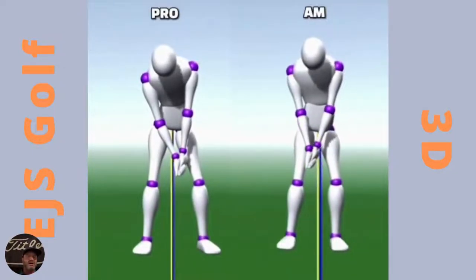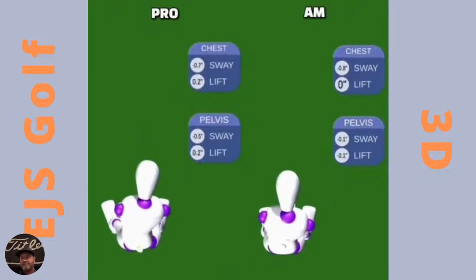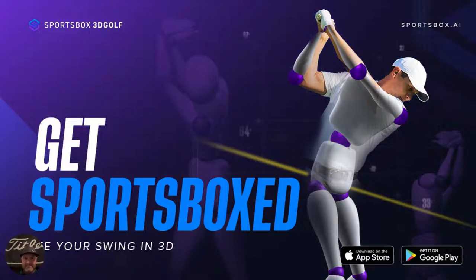So we need to look at how to recenter. If you sway an inch or inch and a half off on the way back, you need to recenter by the top — meaning you start going towards the target. Do that when the club is parallel to the ground, or arm parallel on the way back — P2/P3 for those who use that terminology. Sports Box has really changed what I do, especially for online students.